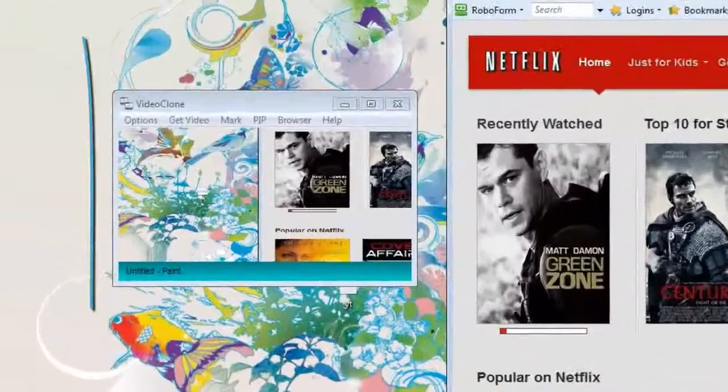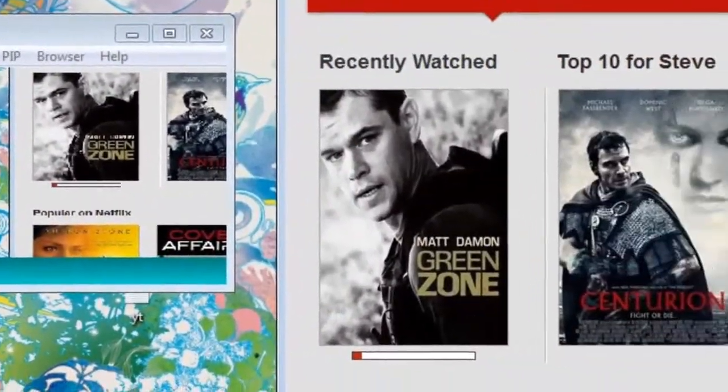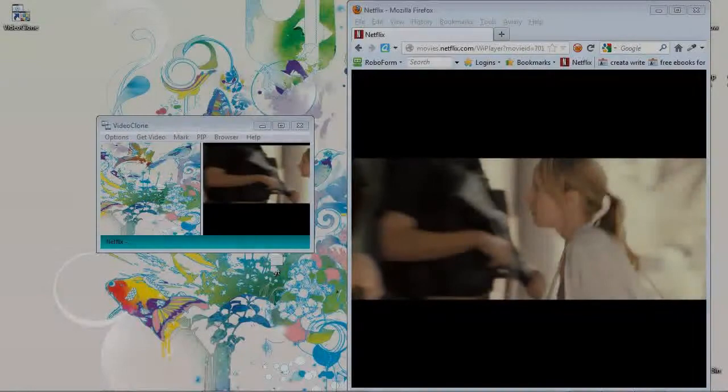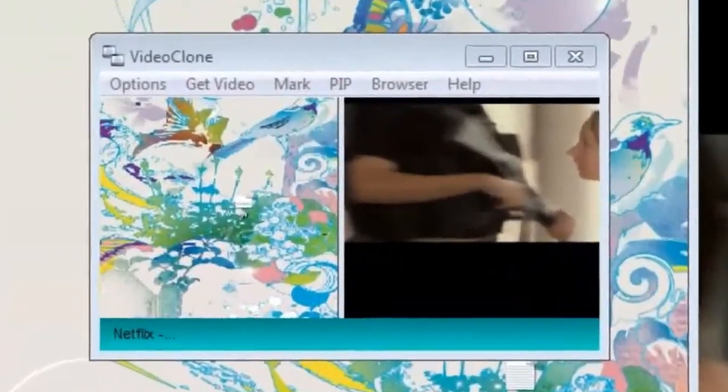When the software opens, you're going to see a duplicate of what's playing inside your Netflix window. In this case, I'm going to go ahead and start recording the movie Green Zone. We've now begun playing the movie and we can see it has opened in our VideoClone browser.